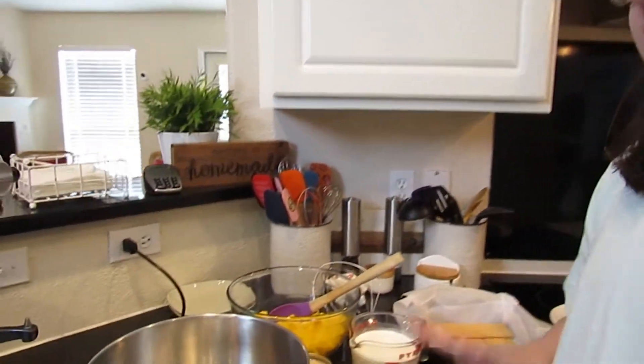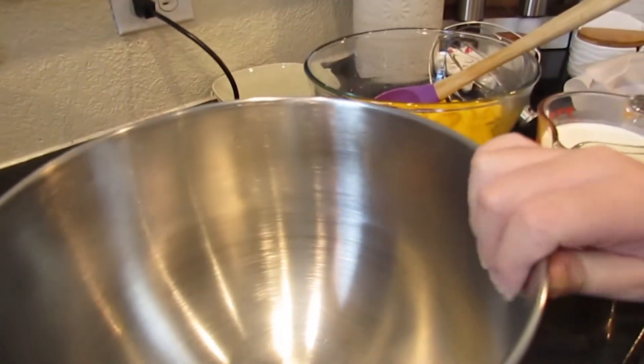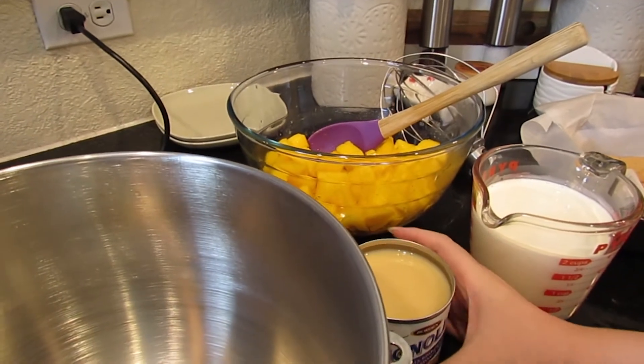Today I'm going to be making a Filipino dessert called a mango float. I saw it on Best Baker in America on Food Network — one of the bakers made it. I thought it would be interesting to try since I'd never heard of it before, and mango is one of my favorite fruits. I already have my mixing bowl out and I'm going to get started.